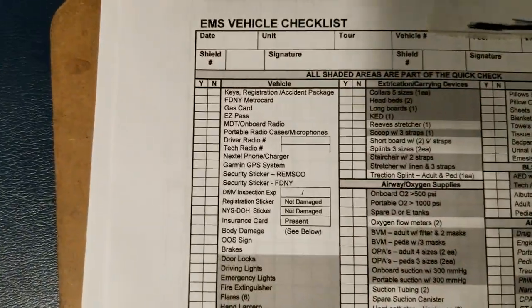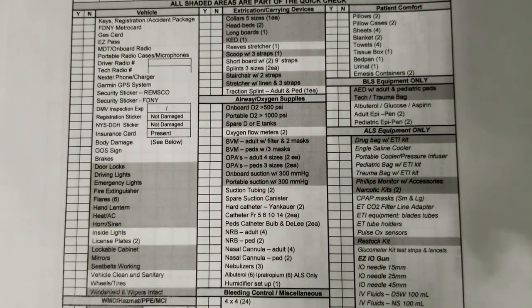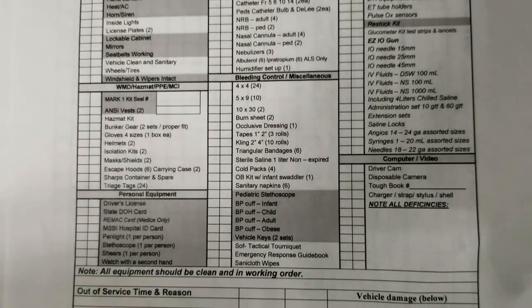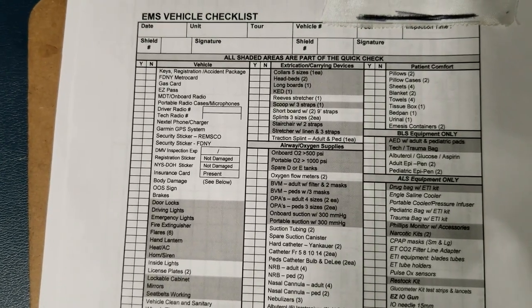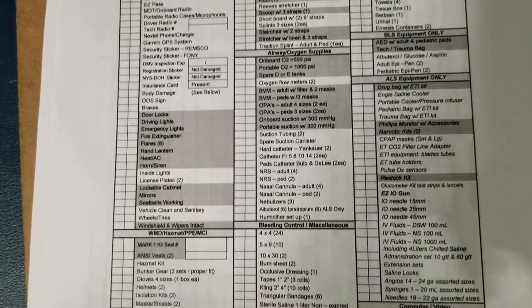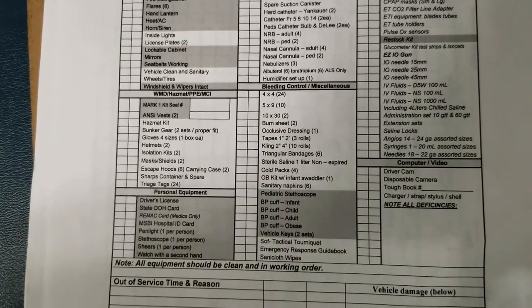Notice here we have different categories on the checklist. For a vehicle to be in service and considered a full ALS unit, it has to have all of these items — or mostly all of them, with some minor exceptions.